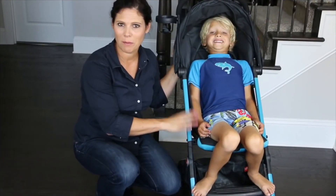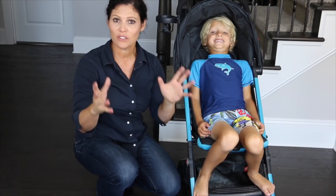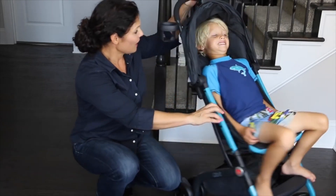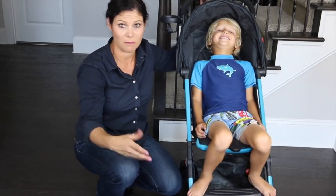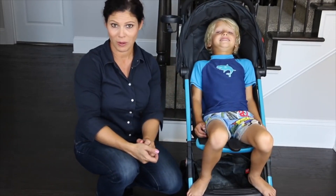I want to show you what a child near the weight capacity looks like in the seat. He is five years old — he doesn't ride in a stroller anymore — but just for sizing, he is 45 pounds, close to the 50-pound weight capacity. He does fit in the seat, but his head does hit the back of the fabric. I just want to show you in case you have a large, tall three-year-old that maybe is 45 pounds — this is what that looks like near the weight capacity.